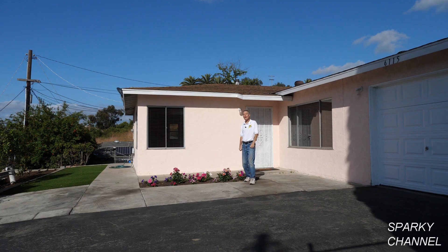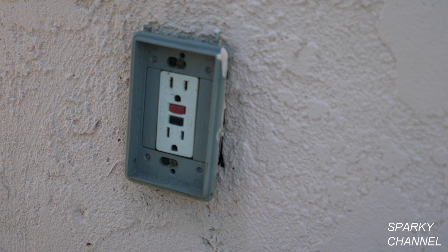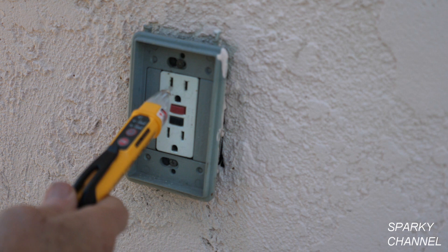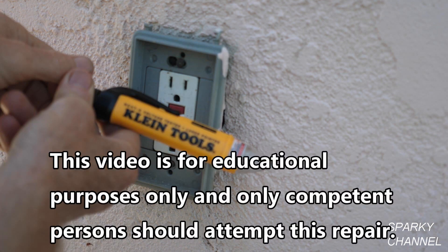Hi, this is Bill for SparkyChannel.com and it's house renovation time. Today I'm going to be working on this exterior GFCI. It's in a very dangerous condition — it doesn't have a cover on it and it's loose. This video is for educational purposes only and only competent persons should attempt this repair.